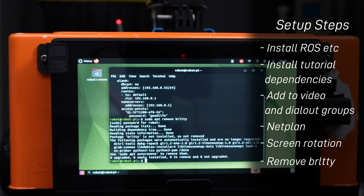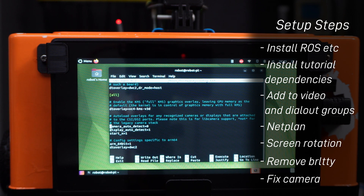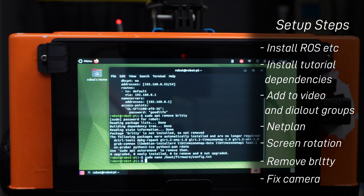Another problem is that the way the Pi talks to cameras by default has changed. Instead of a new driver, we're going to reinstate the legacy driver. Edit with root /boot/firmware/config.txt, go to the bottom, find the camera_auto_detect section — it'll be set to 1, change it to 0 — and add the line start_x=1. That should be all the changes needed. Restart the Pi to make sure everything has applied.